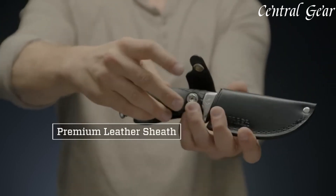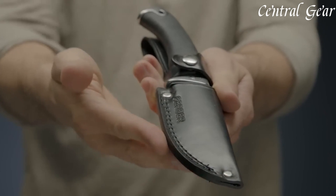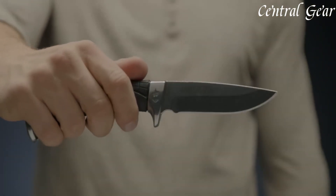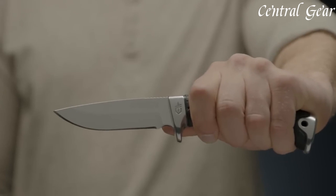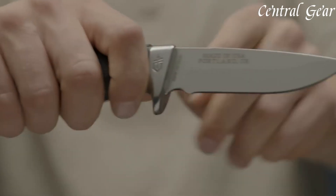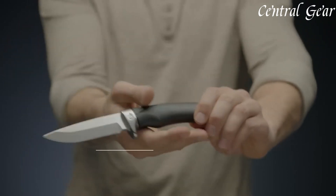The included nylon sheath offers convenient and safe carry options. Whether you're hunting, camping, or tackling outdoor projects, the Gerber Gator Fixed Blade Knife is a dependable companion that combines toughness and versatility. Enhance your gear with this reliable tool, designed to meet the demands of any adventure with ease.